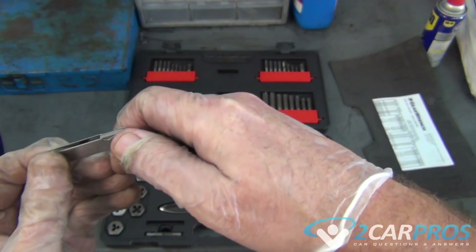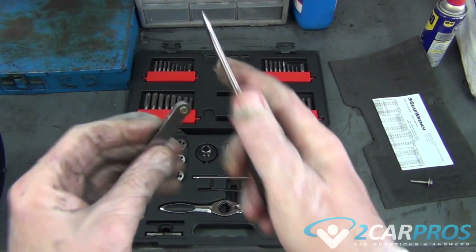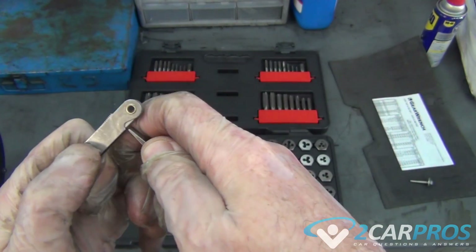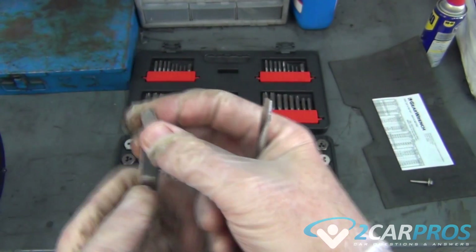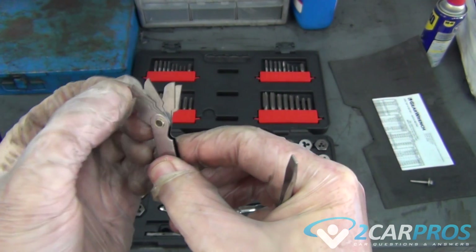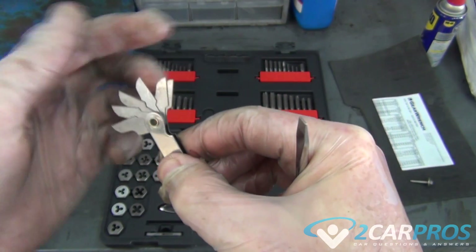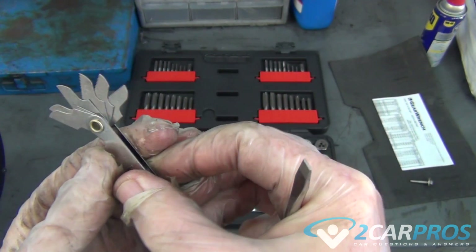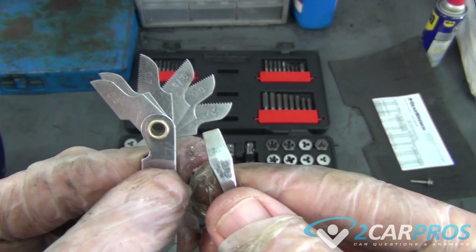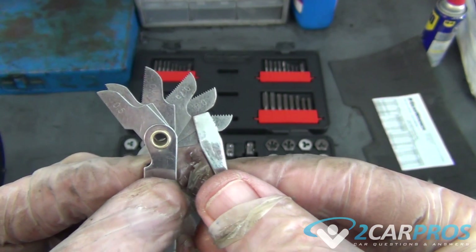This is a thread gauge used to measure the actual thread itself to make sure you've got the right tap going. It kind of shows you the different sizes right on there. It's a 27.75.